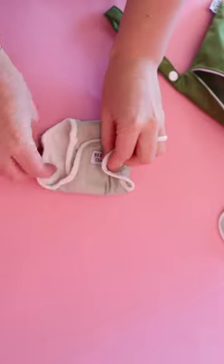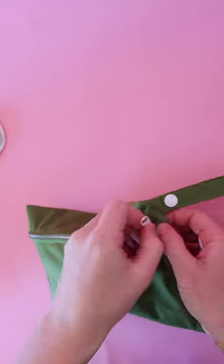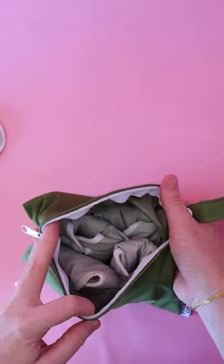Once you're done with your pad, you'll fold it up and then put it into your wet bag. At the end of the period, you're going to want to wash your pads, and then you'll just repeat these steps.